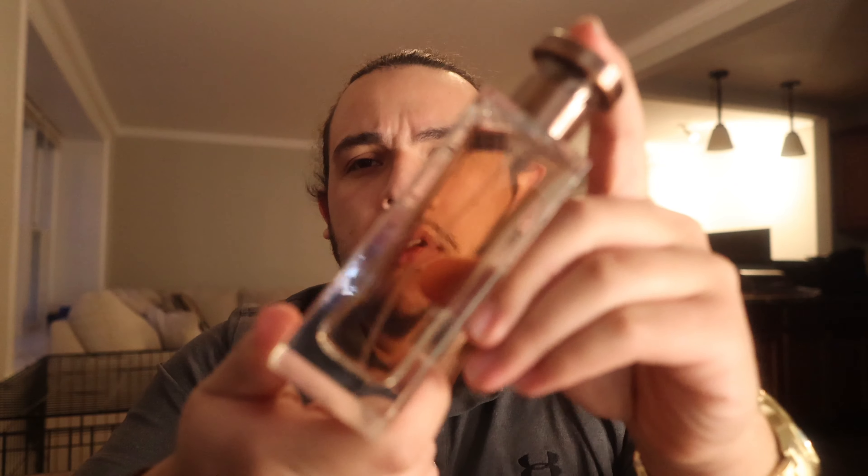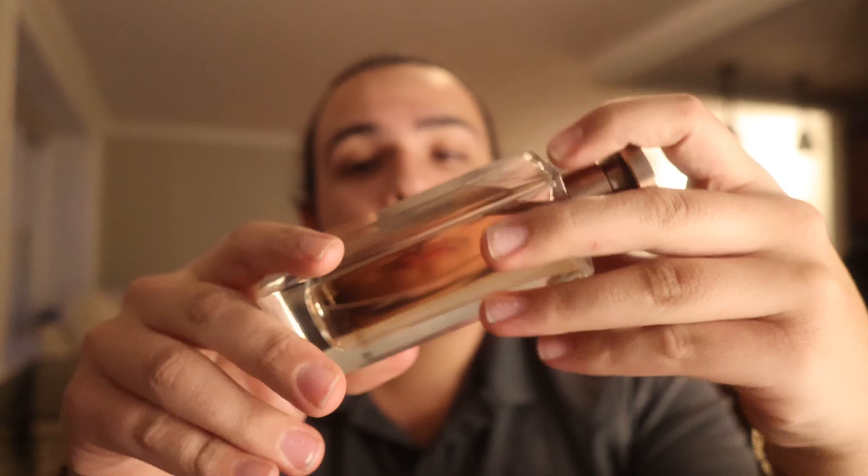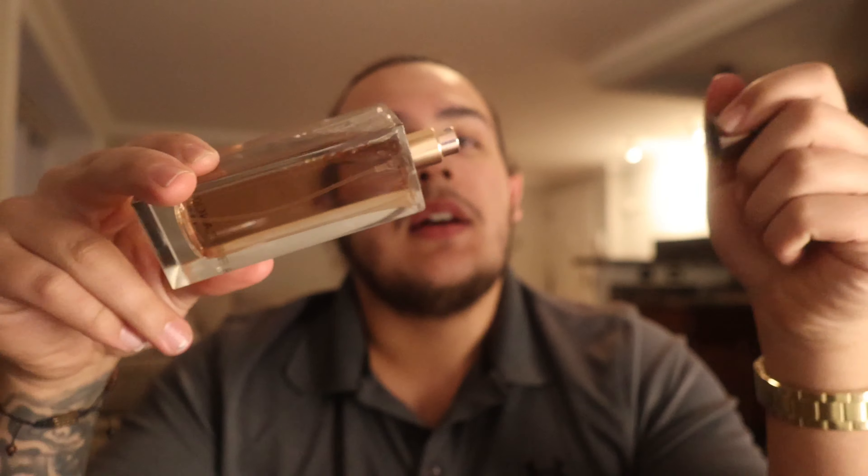I haven't smelled the EDP, but I do really like this fragrance. Is it one that I will reach for very often? I don't believe so — I'd probably wear a bunch of other things before I wear this. I would say this is a pretty good office fragrance; I believe you could probably wear this one to date nights as well. I don't think I would wear this at any other time.